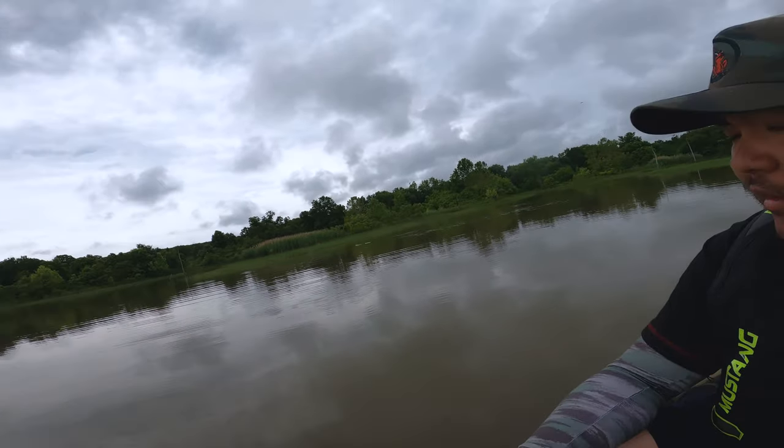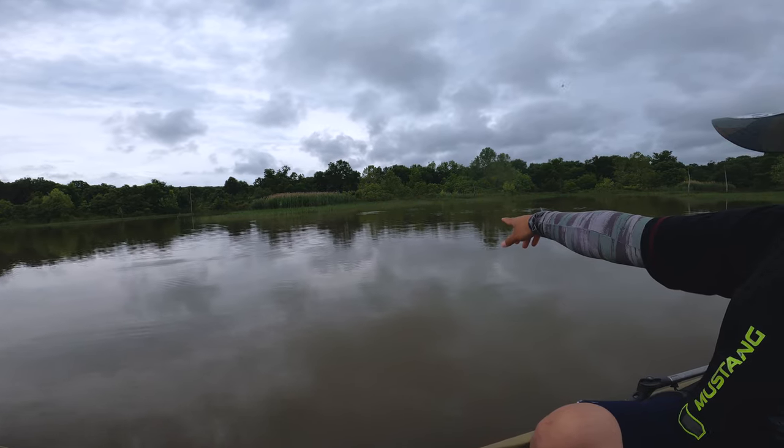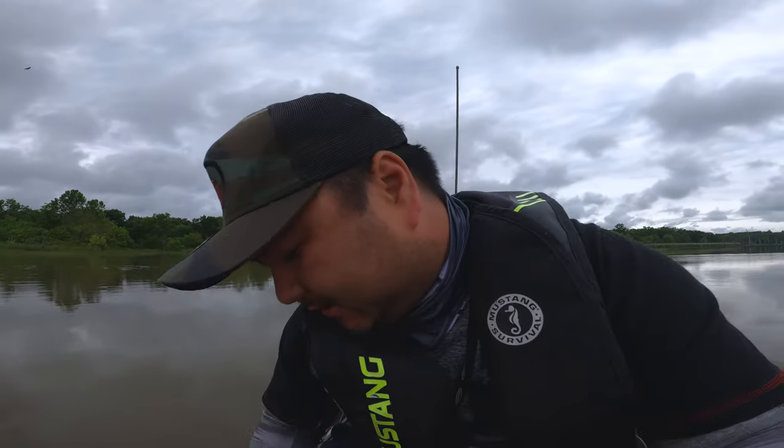Hey guys, welcome back to the show. This is Connery and today we're planning on bass fishing, but we'll find this — what is that? That's white bass chasing these little dinky shad.